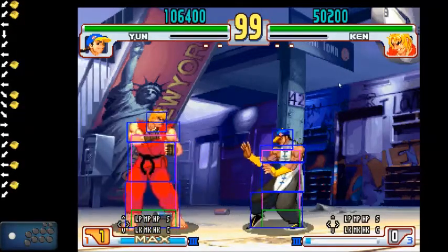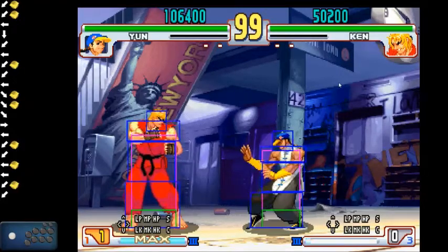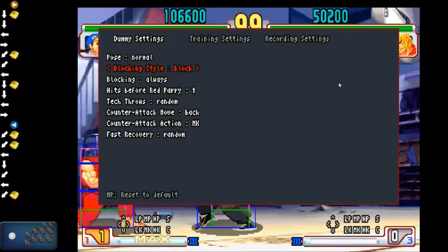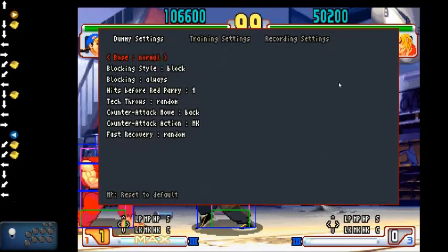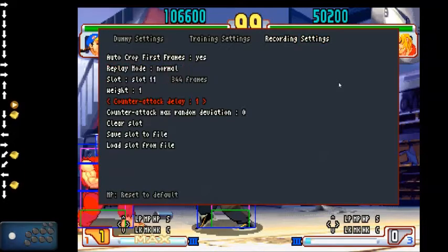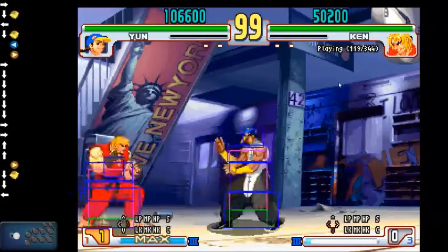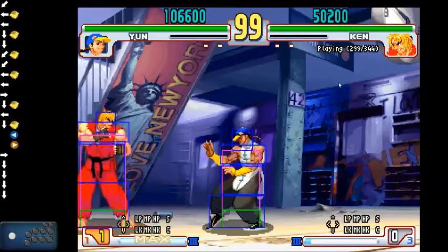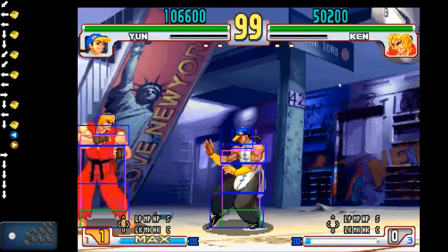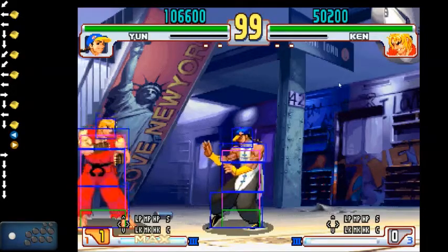One limitation: if you are using a recording, your opponent will not do the programmed action on counter-attack, because it is not part of a recording. So even if you change the counter-attack to light or whatever, he's not going to do the crouching medium kick you have set up. This can be frustrating for practicing neutral situations, so you'll have to find another way to replicate those.